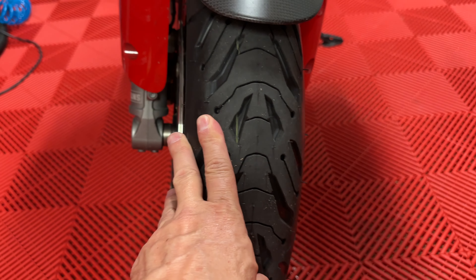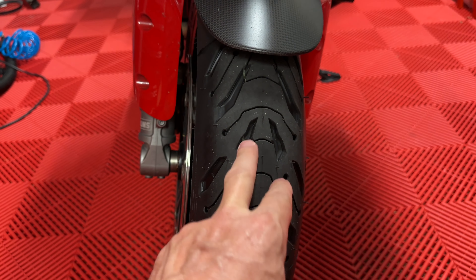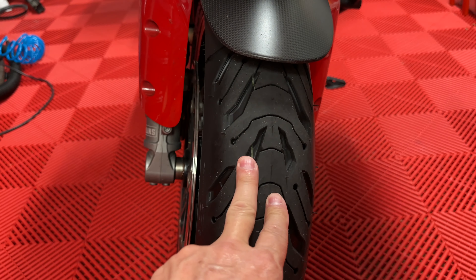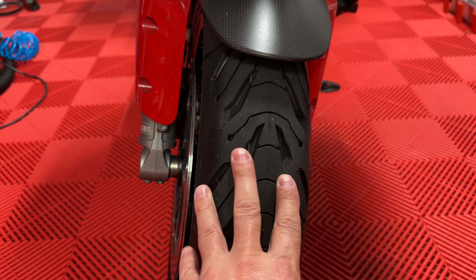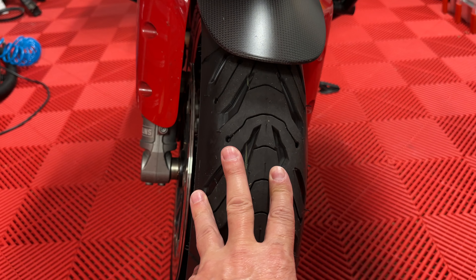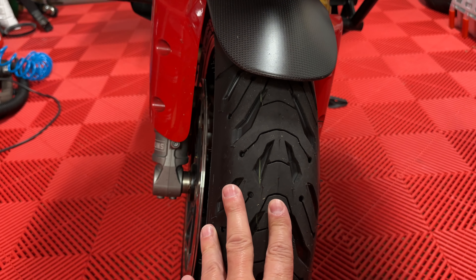On the front, brand new rubber — there's a video about that you guys already saw. This is the Michelin Road 6. Brand new rubber, freshly balanced, freshly mounted, with about 24 miles on them. Expecting some rain for sure on the way over.